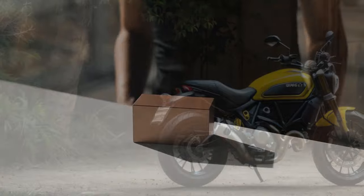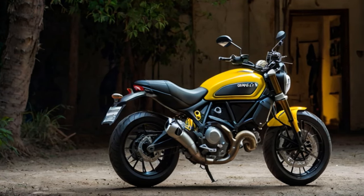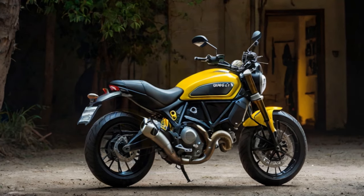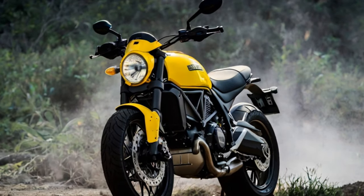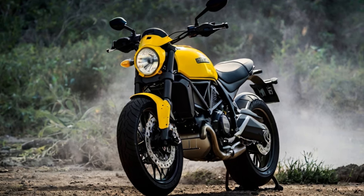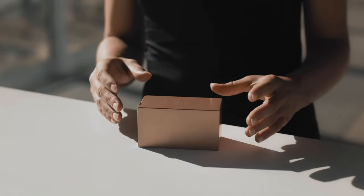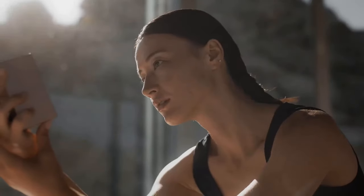Now nearly eight years later, Ducati has released the second generation model, and it's time to see what this new version offers. At first glance, the second-gen Scrambler Icon may seem similar to its predecessor, but a closer look reveals numerous upgrades. Ducati claims that 70% of the bike is new, so let's dive into the details.